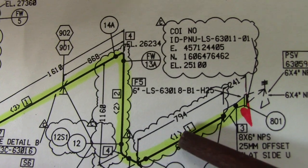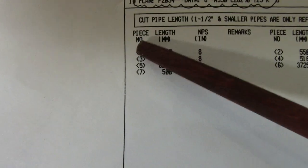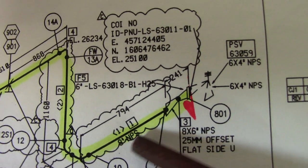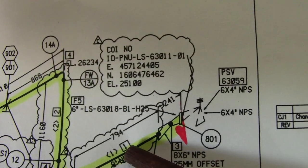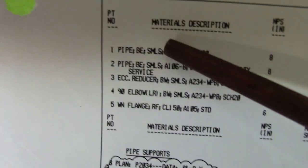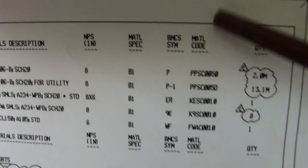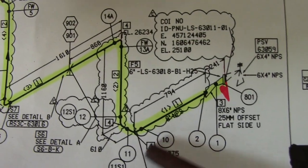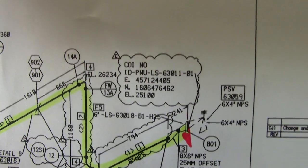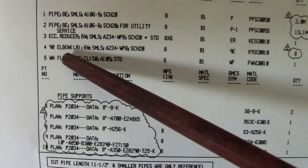This is the cut pipe line number one — piece number 1, 490mm. This is the full piece number one in the material description: pipe, bevel end, seamless, A106. Find this A106 and the material code for the pipe. Joint number 10 is also a shop weld. Check elevation. Number four in the material description is the 90-degree elbow — this one here.